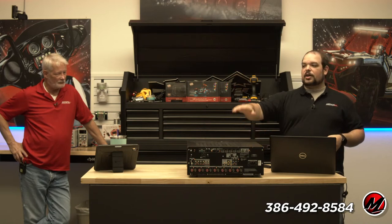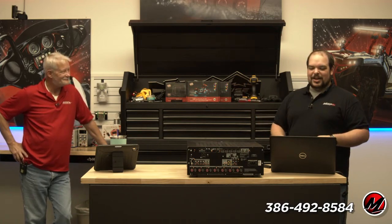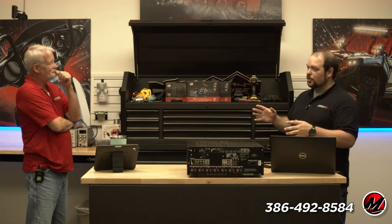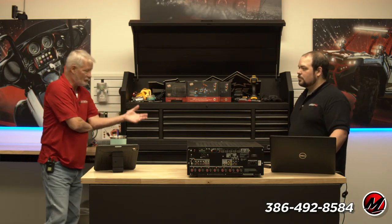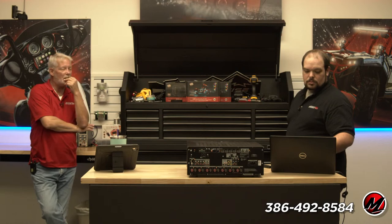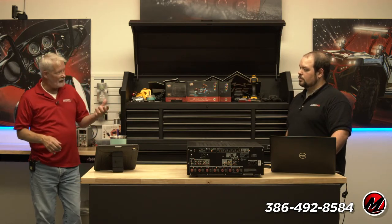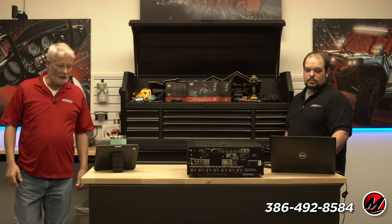We've got one AVR sitting here and another over here on a rack system that we're going to go over and look at. So Brent, what was the first audio video receiver that you worked with? It would have been composite, in the mid 80s — probably a Luxman or Sony. It was red, yellow, white — there wasn't component back then; that didn't happen until the 90s with ColorStream.